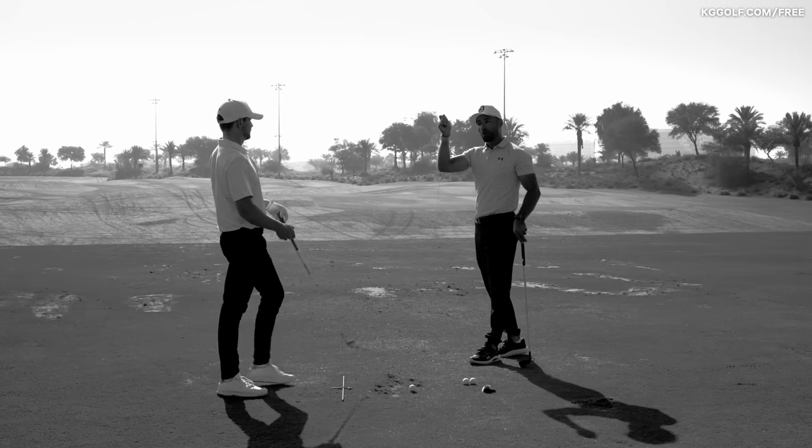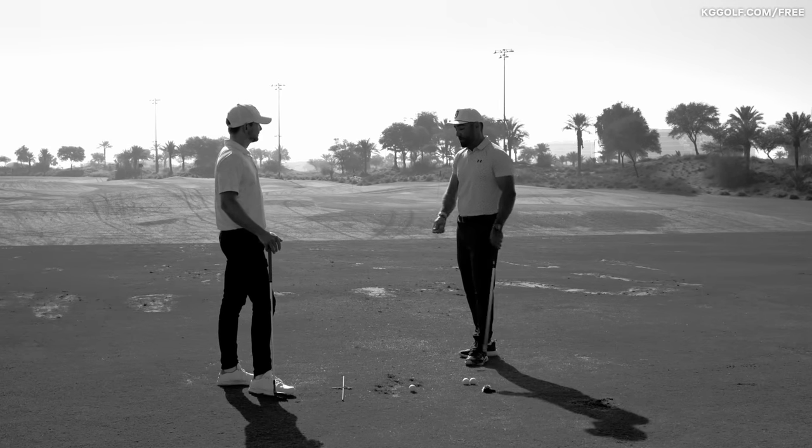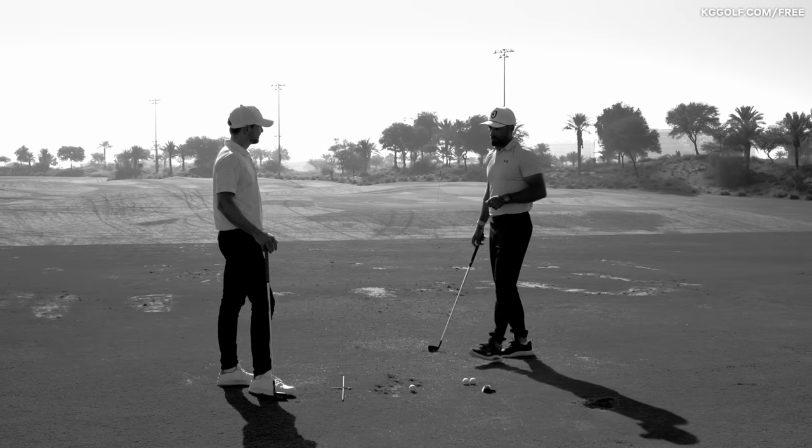A player who's going to have a more square to open clubface at the top really needs to see more of the toe coming through — more of that rotation — in order to get the club back to square.